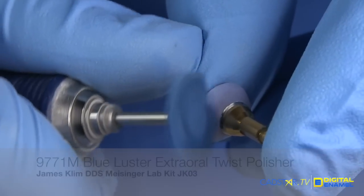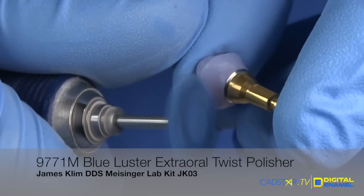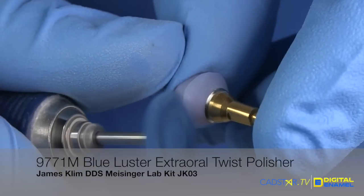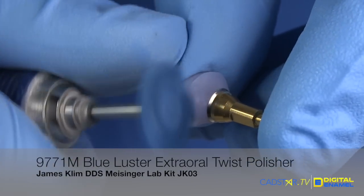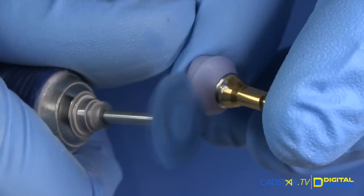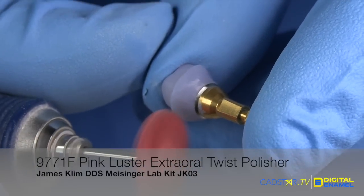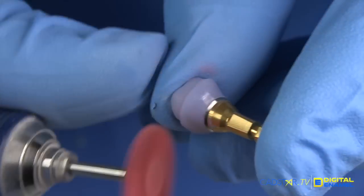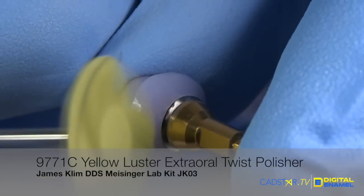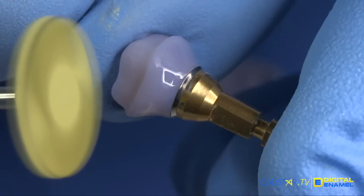We'll complete the polish of the sub-gingival zone of the abutment. We've already used the green and the blue knife edge wheel and the green twist. Now we're going to go with the blue twist — the blue luster twist, the Meisinger luster twist. It's so forgiving. You want to use a light pressure. Then we'll progress to the pink, a higher luster twist finish, and then finally the yellow luster twist polisher. That is a really nice finish this provides — as good or better than a diamond paste.